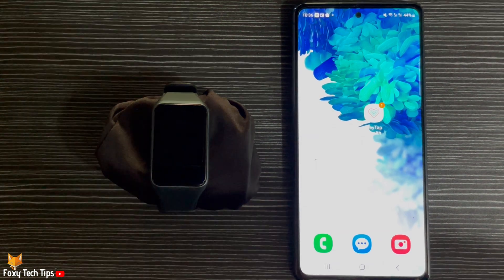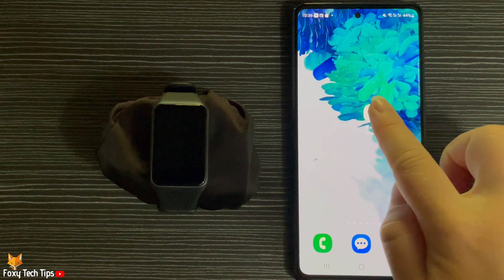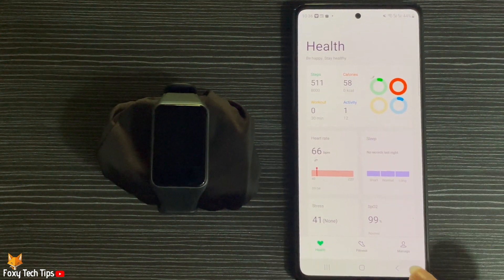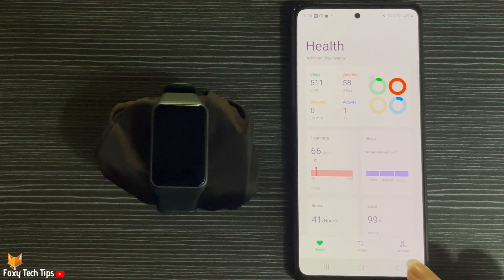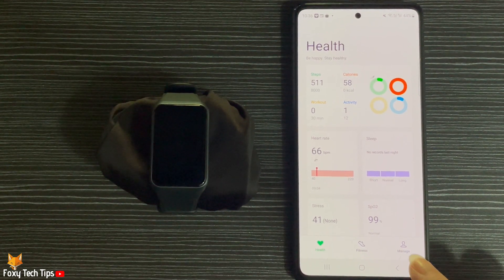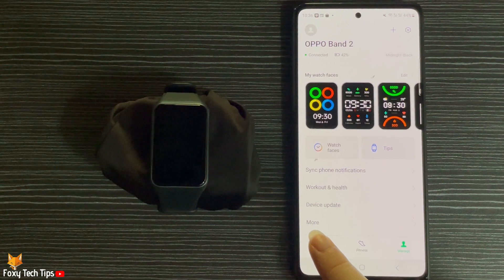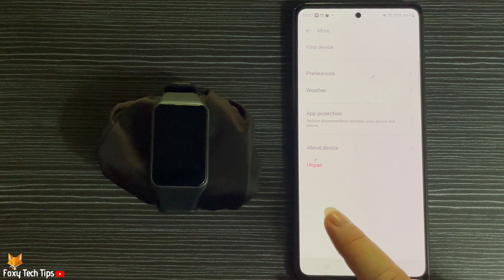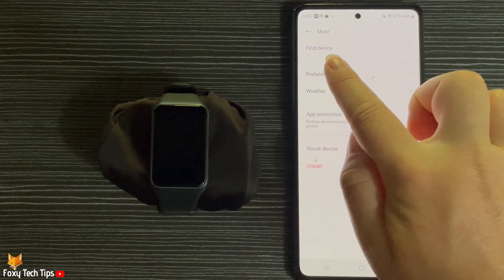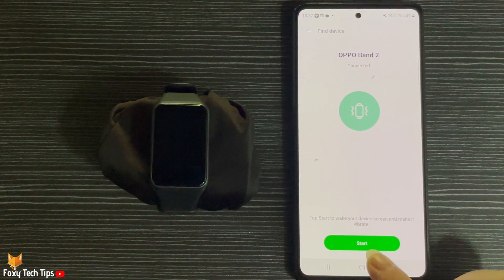You do this from the HeyTap Health app, so open up the app on your phone. Tap Manage in the bottom right corner, then tap More. Tap Find Device at the top of the options, then tap Start.